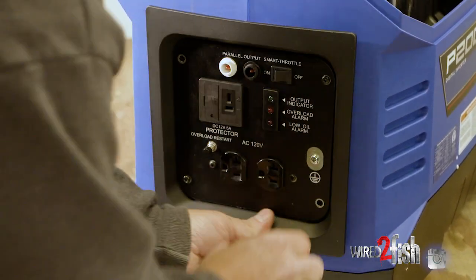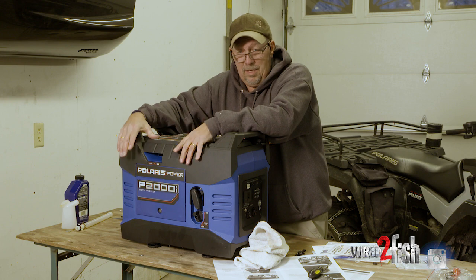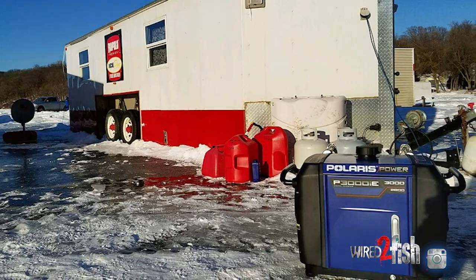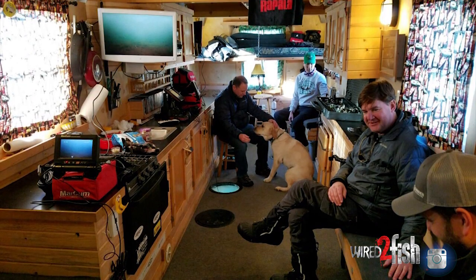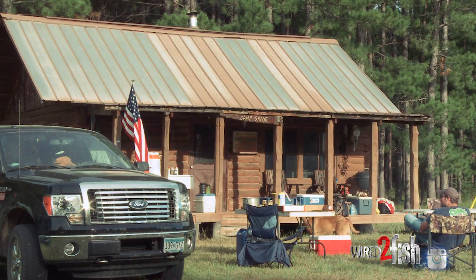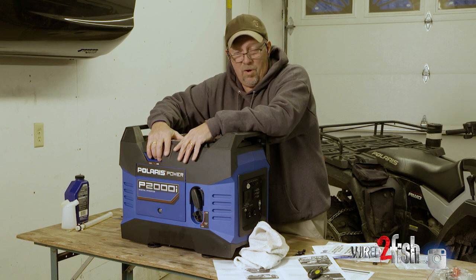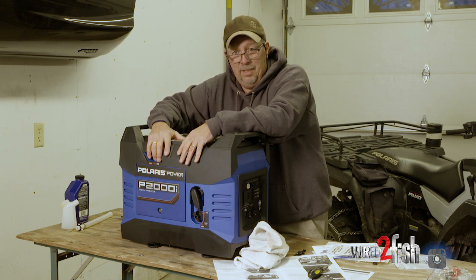You want to have a generator because at some point in time whether you're charging your boat batteries, running your electrical source for your wheelhouses on the ice, maybe it's a duck camp or a deer camp, a generator is a great tool to bring the convenience of home to wherever you're at in the great outdoors.